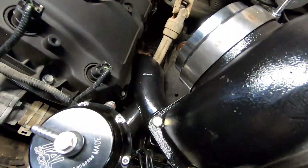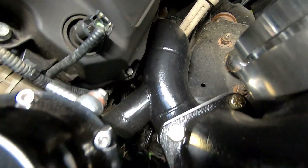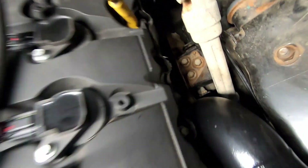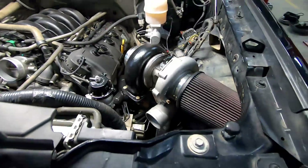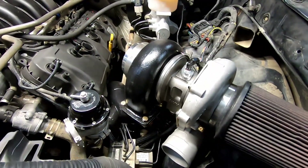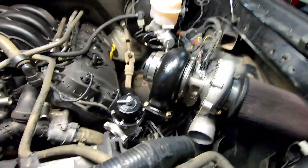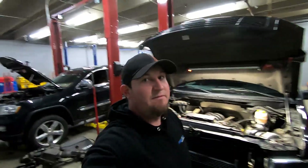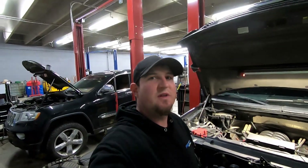It's basically a bone-stock 2015 F-150 engine — we've done oil pump gear and then a custom turbo kit. Can't really see too much here; some schedule 10 tubular manifolds. I'll show you a little bit more on the bottom. Got an 88mm On3 turbo with a billet wheel — nothing too fancy, but should get us what we want.